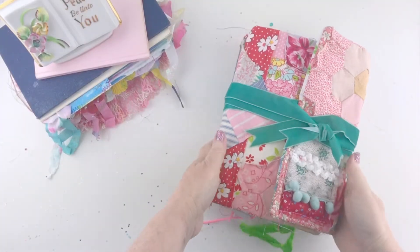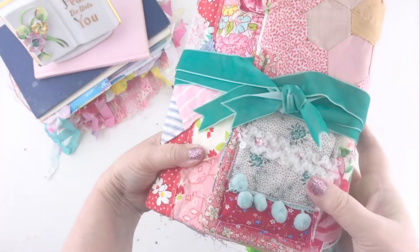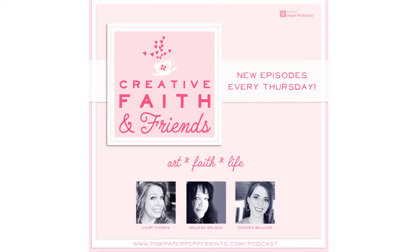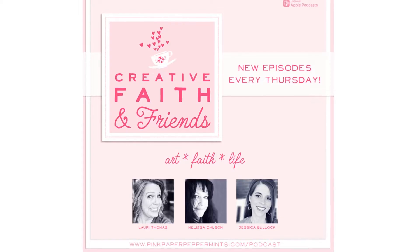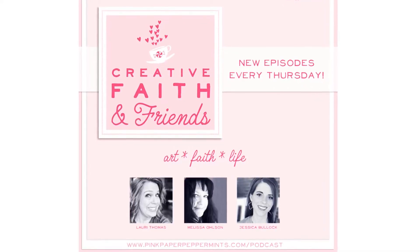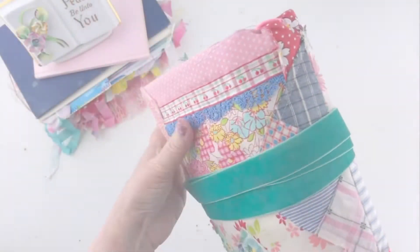Well hello and welcome to Pink Paper Peppermints, my name is Melissa and I'm so glad you're here. Today we are looking at my inspiration journal, which is from our podcast Creative Faith and Friends. We have a challenge every week and we are doing those challenges in our inspiration journals. We're only on the first one so you haven't gotten too far behind if you want to join us.